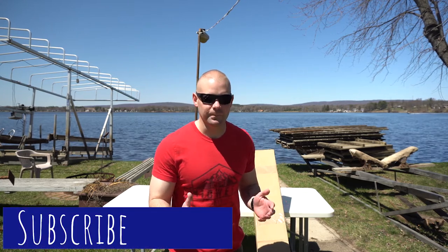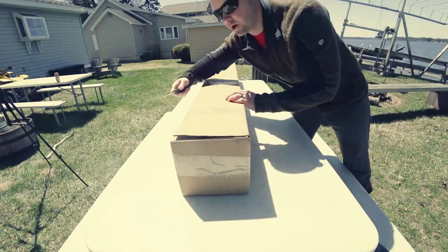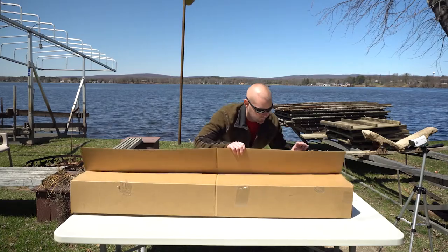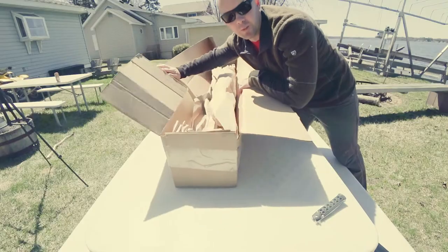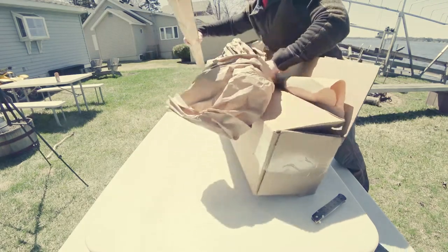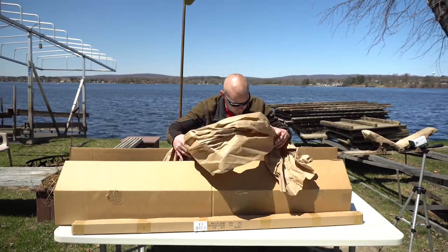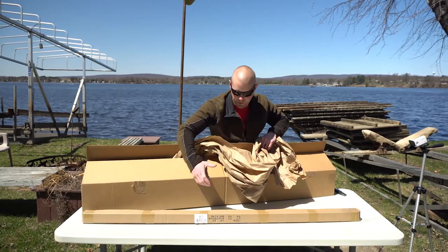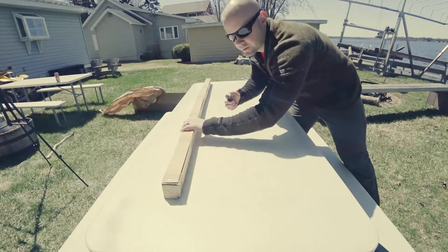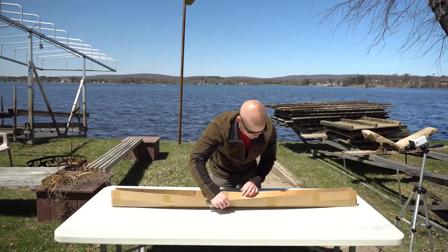So I figured one of the best ways to start is we're going to open up this box and bend it in half and see what happens. It's been a pretty long box, that's for sure. They put just this in a giant box — you could have fit ten in it. Why didn't they just use one box?